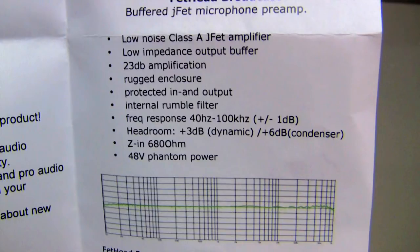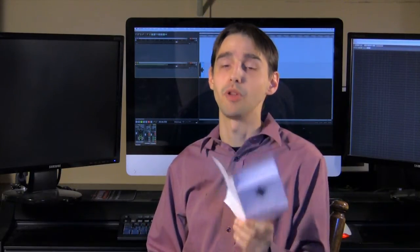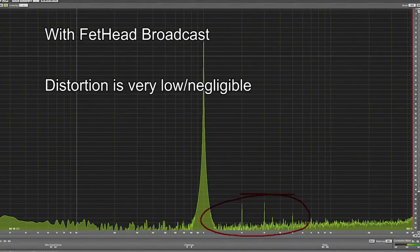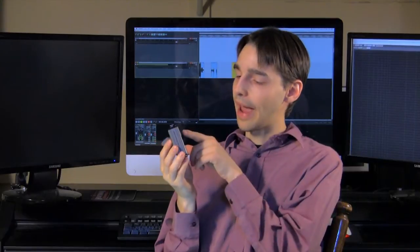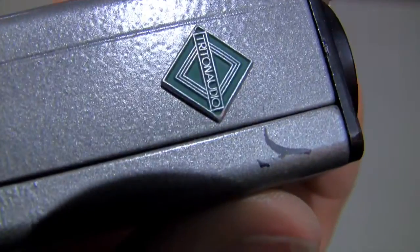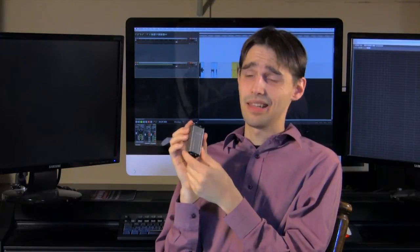One thing to point out: in the paper manual that comes with the unit, it talks about the impedance input being 680 ohms. I wasn't able to verify if that was input or output — it was just mislabeled. That's something they didn't post on the website or online manual — it only comes in the paper manual. I got some harmonic distortion — it wasn't terrible with it in, but it was noticeable, and I was able to measure it, as you can see on the graph. The weirdest thing is, the first day I dropped it on the carpet and got a little gash on the side — the paint just came right off. I'm just like, what is this? This is shenaniganry, and I'm not happy.